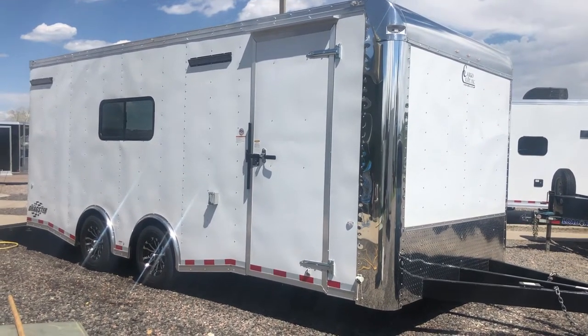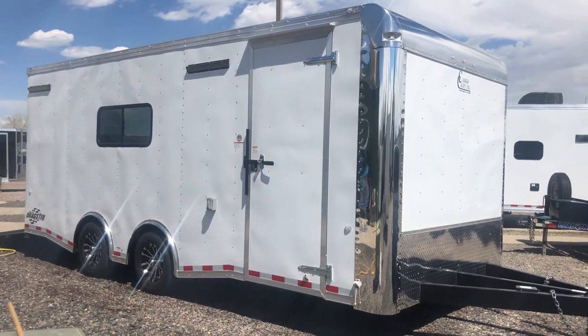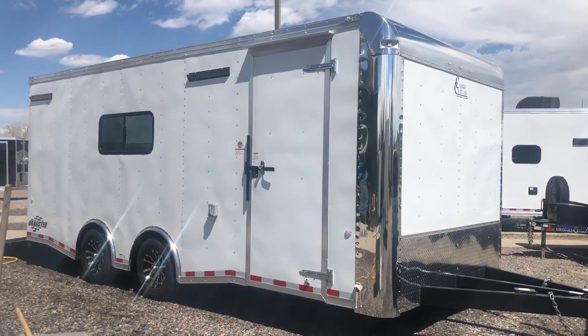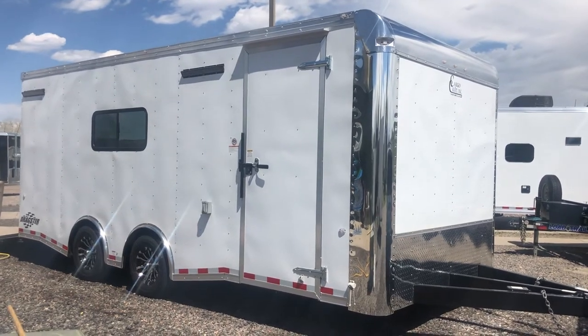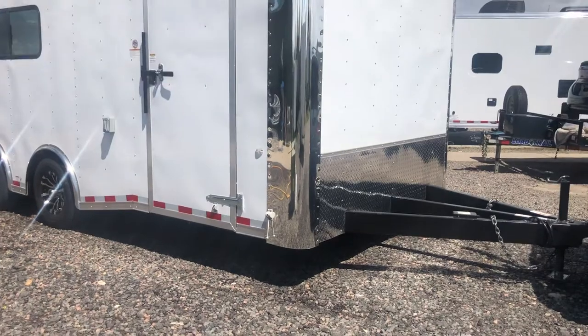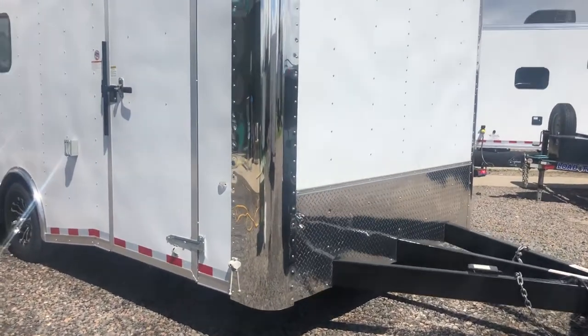This is an eight and a half by twenty, brand new 2019 Cargo Craft. It does come with a three-year factory warranty. It is a dragster, so it's set up to haul cars if needed. It is a white exterior with the diamond plate rock guard along the bottom.